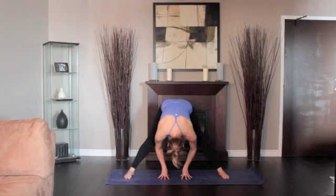Stay in the pose anywhere from 30 seconds to 1 minute. To come out, bring your hands back on the floor below your shoulders and lift and lengthen your front torso.